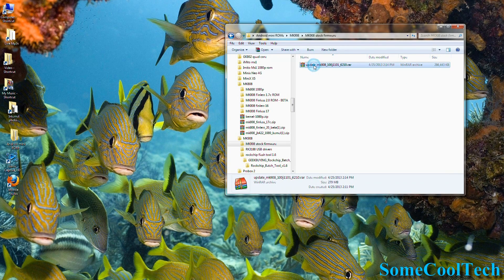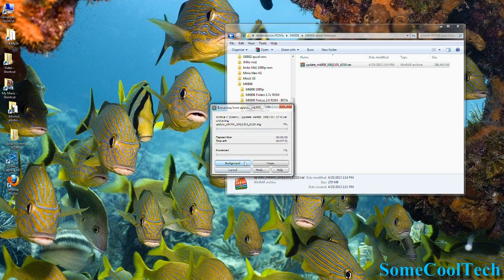You're going to want to extract each zip file to a known place on your computer. I created three folders for the three different zip files, then right-clicked each zip file and chose 'Extract Here.' Remember the location that you extract to, because you'll need to browse to it later.